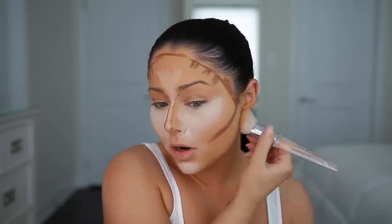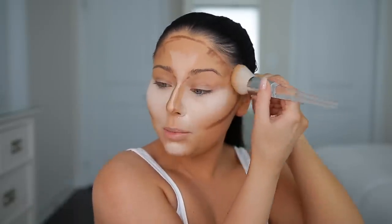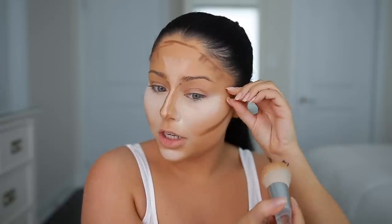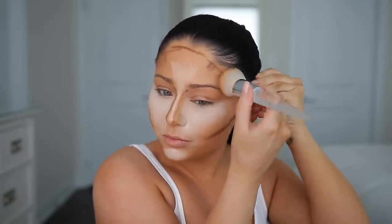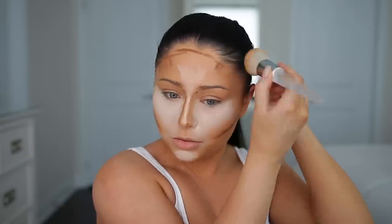I am blending this out with my elf 103 brush — I love this brush for cream contour. I'm going to blend by pouncing the brush; I'm not going to rub it around too much because I don't want to move the foundation underneath and I don't want it to get patchy. I'm just going to pounce and bounce at it. Don't forget to blend it up into the hairline. To blend out the nose contour I'm going to take the KKW brush.